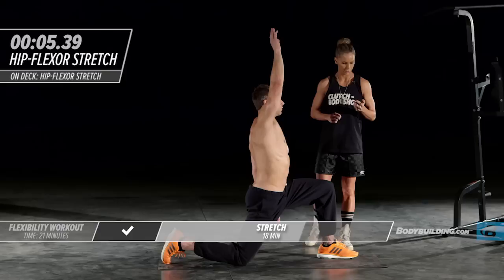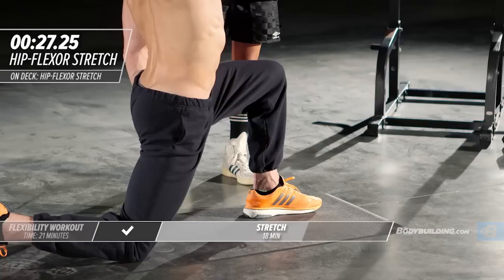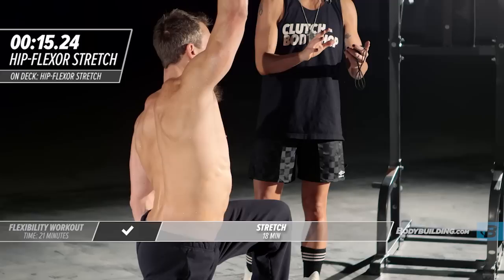On each one of these exercises during the stretch series, when you get to that second round, you really want to try and go a little bit further than you did the first time. Go cautiously into the first one, find where you're comfortable, but on the second one you want to push into it a little bit more.